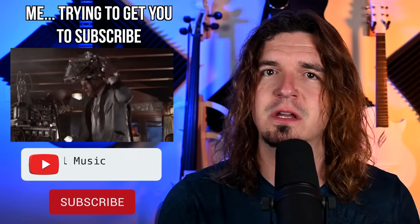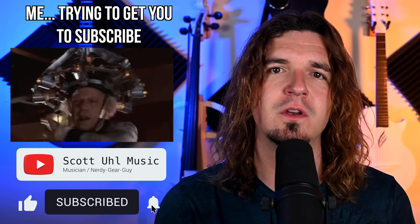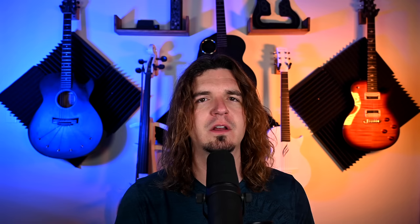Before we get started, this is a music tech channel — I do gear reviews, tutorials, and discussions about being a live musician. If you want to see more videos like this, don't forget to subscribe. Also, I'm going to be doing a giveaway at the end of this video, so stay tuned for that.